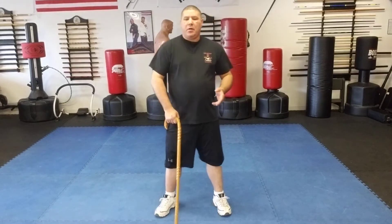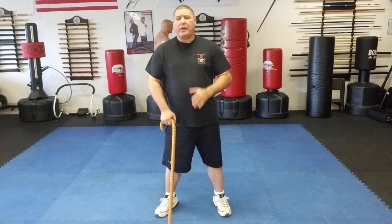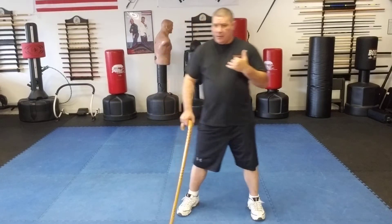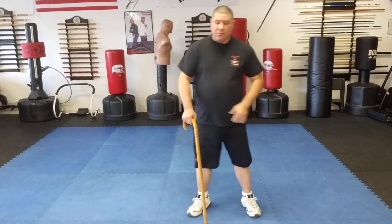Now, if you have to use your cane for momentum, you have a disability, you have to use it for balance, I'm going to show you a way that you can help yourself move a little bit better, especially if you have to try to move as quickly as you can — left, right, forward, backwards, or at an angle. Because in self-defense, your directions of movement can be forward, backwards, left, right, diagonal forward, and diagonal backwards. So you have a lot of different directions you may have to go in a pinch.